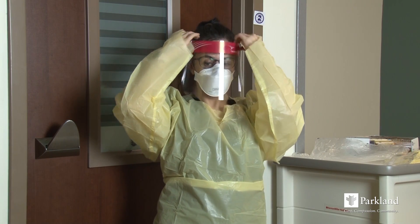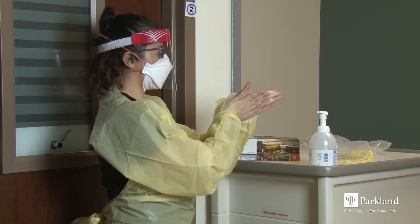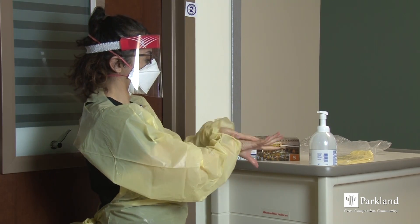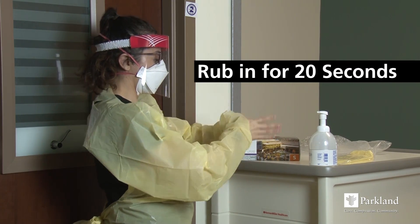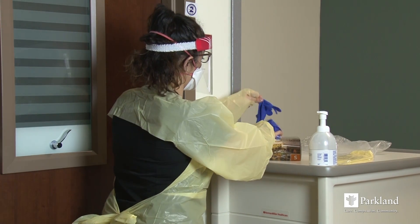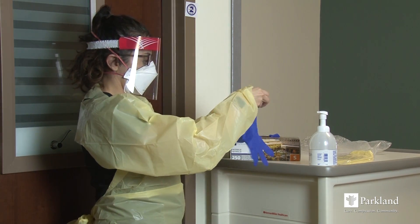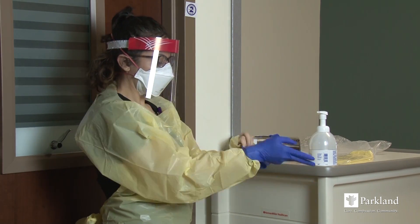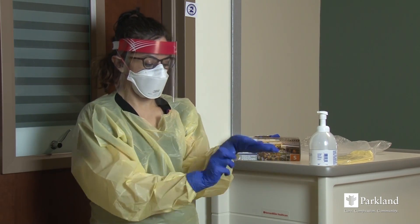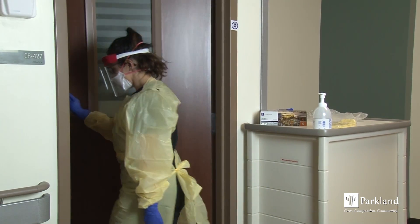Perform hand hygiene, as your hands were contaminated when touching your face and hair while donning the mask and face shield. With clean hands, choose the right fit gloves and put them on your hands, being careful to cover the wrist of the isolation gown. You are now ready to provide patient care.